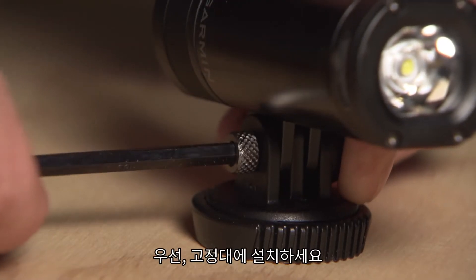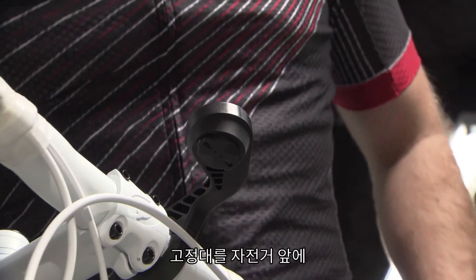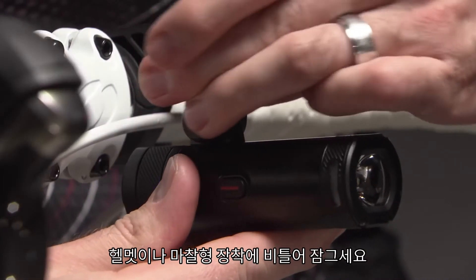To mount the light, first attach it to the quick-mount disc. Then place the disc into the out front, helmet, or friction mount, and twist to lock.